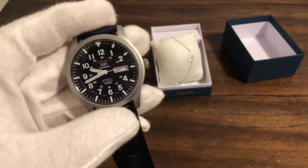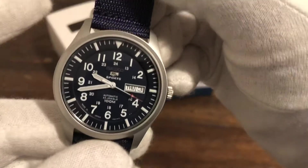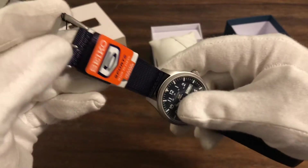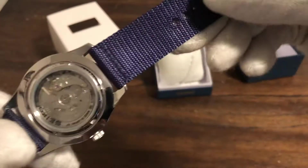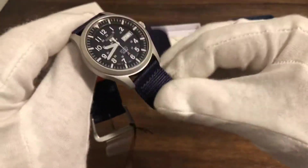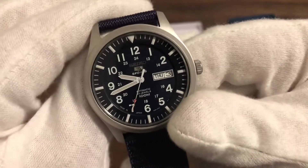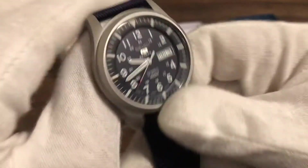So more of a modern size. I know they make some of these in 40mm, so this is your 42 — a little bit bigger. But it's fairly nice. Nice sizing. The strap I'm definitely going to get rid of — it just seems too stiff. Something like a rubber strap would be cool on this. It'd be a good beater watch.